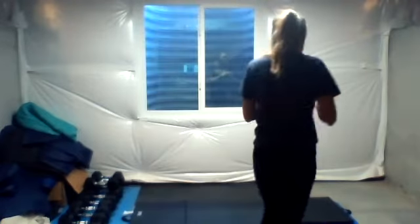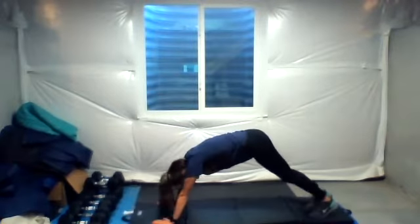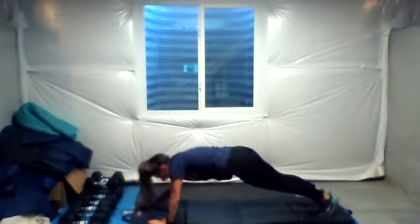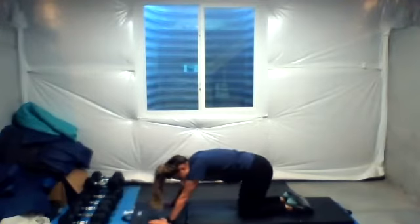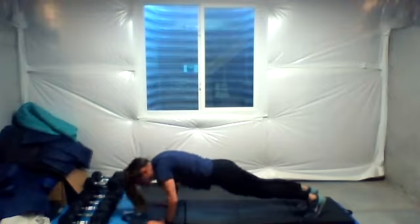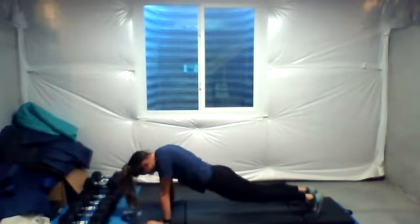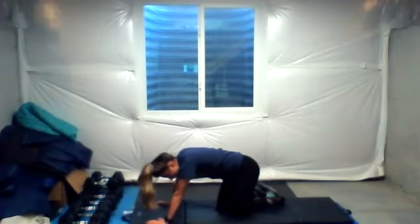We have an up-down plank to a mountain climber for time. So on the mat — mountain climber, down to our elbows, back up, mountain climber. 40 seconds of that. And then finally we end with some reps: a bear squat. So we're up in bear, bear squat, roll forward, push-up, bear squat, push-up — 10 of those. You could also go here, lay back, and then down on the knees for a low impact option.